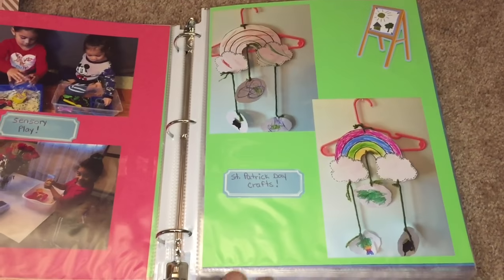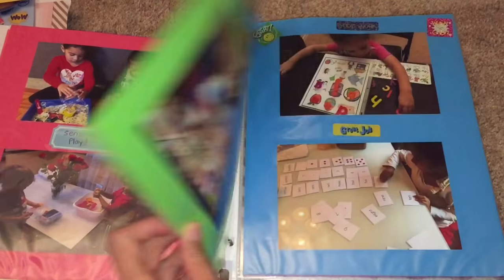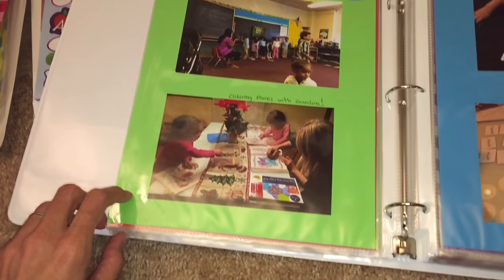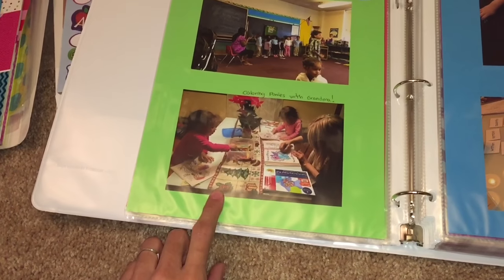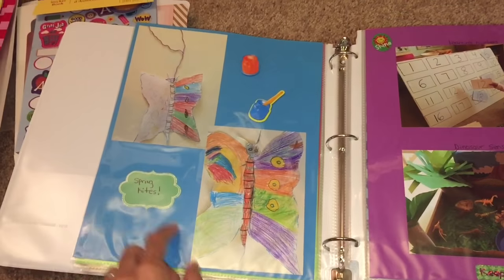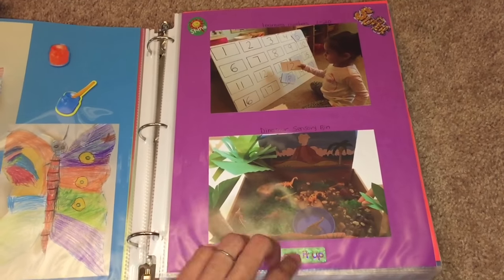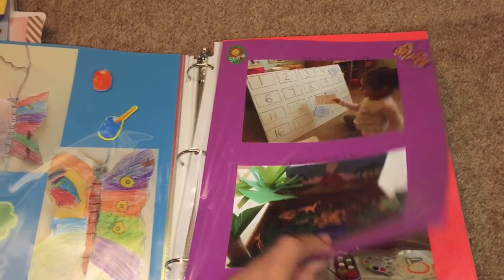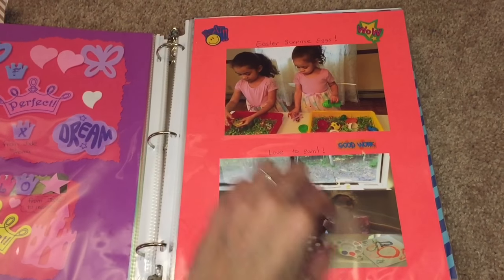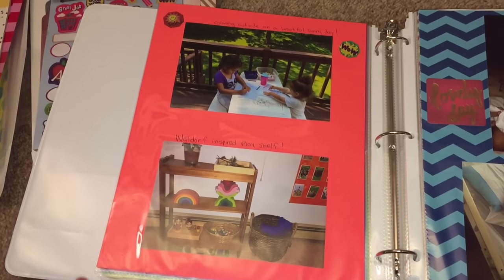Here's some sensory play with rice and water. Here are some art projects I couldn't save because they were so huge, so I just took pictures of them — this was for St. Patrick's. Here is co-op they attended, coloring with grandma, and some other things I couldn't save, like spring kites and a dinosaur sensory bin. Here are cards they made for me and Easter surprise eggs — it details everything throughout the year.